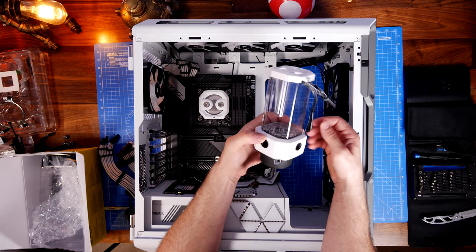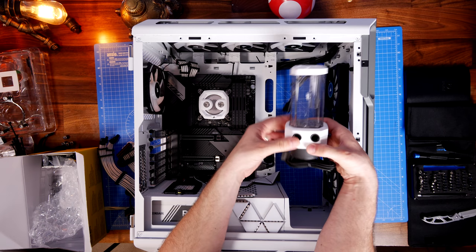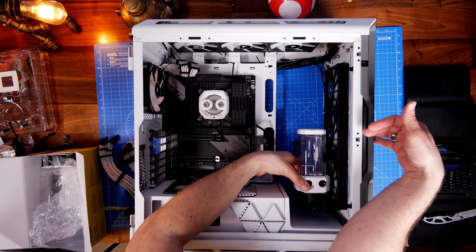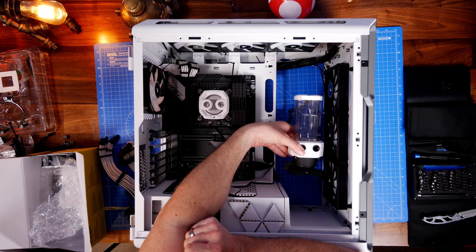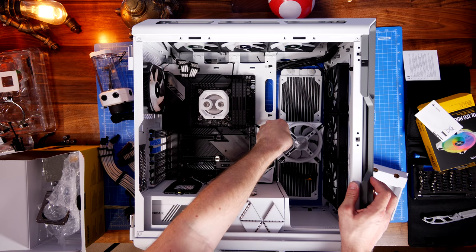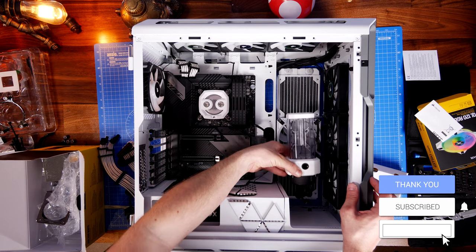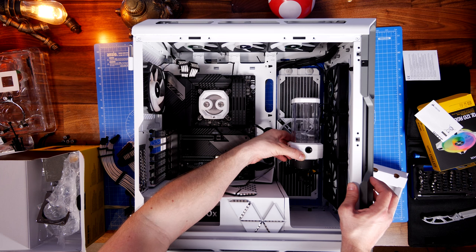Think carefully about where you set things up. This reservoir has options to mount it in various different places — directly to the case, on fans, in different fan positions such as bottom or middle fan, or even on the single rear exhaust fan. I was thinking about mounting mine to the front fans, but you also have the option of mounting the radiator to the back of the case, with the fan on top of that and the pump above that, or mounting directly to the radiator without a fan.